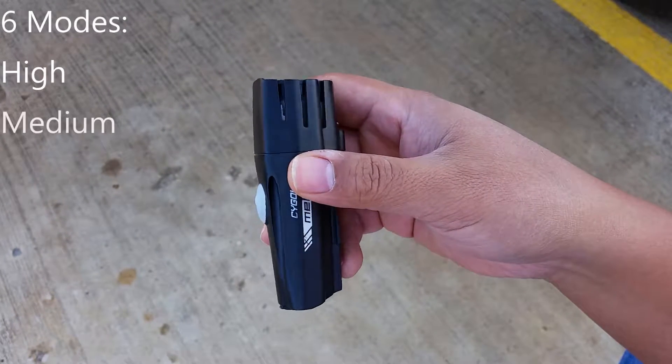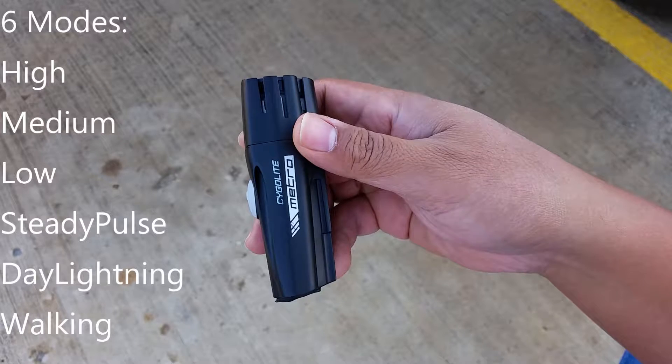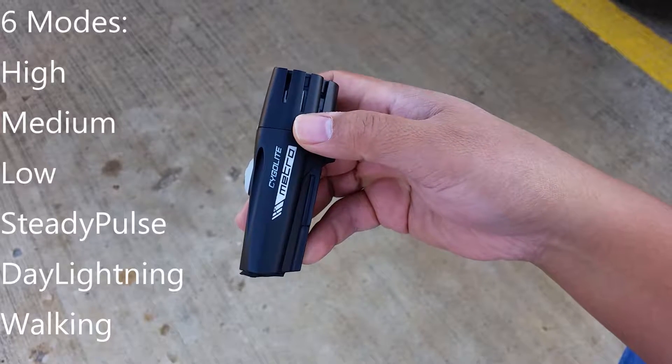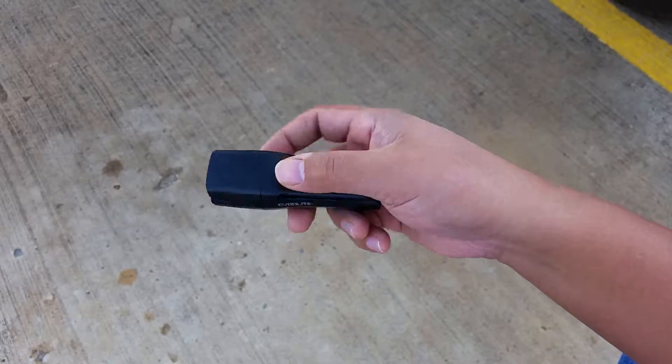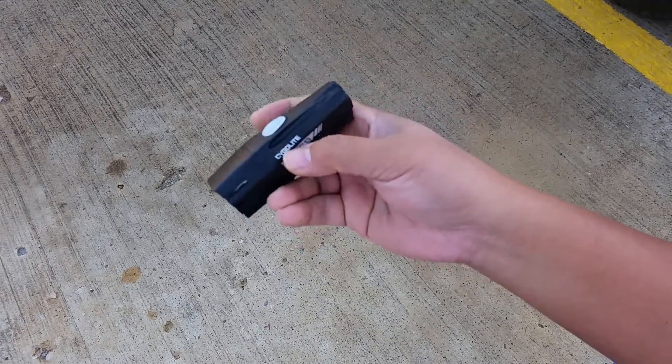This has about six modes on it. It also includes a special walk mode, which means it goes pretty dim, a little bit less than low. I'll just cycle through for you here and show you the effect on the ground.